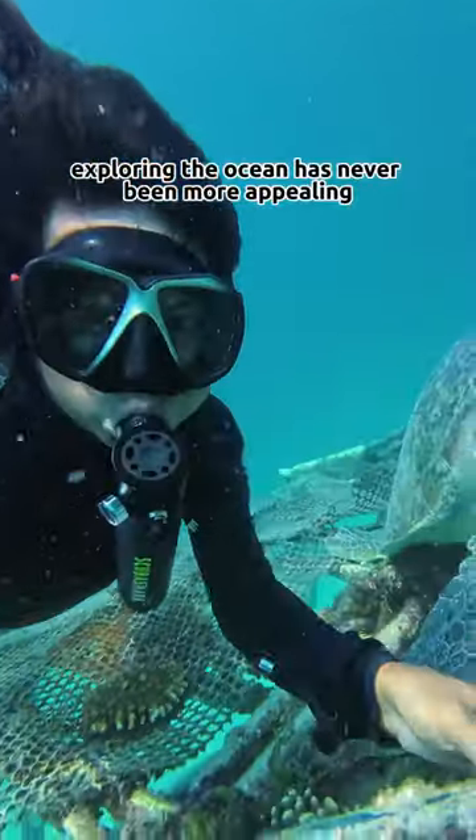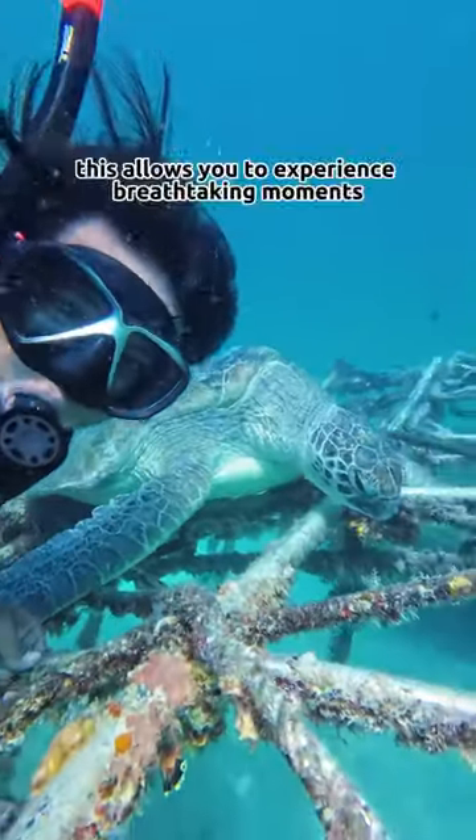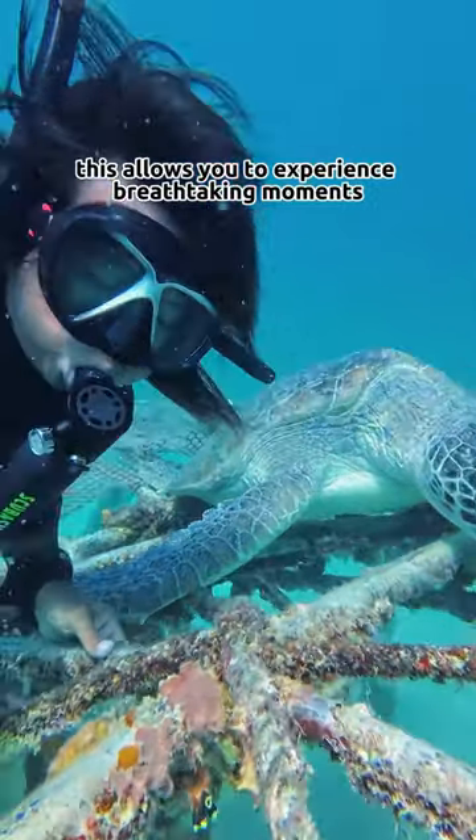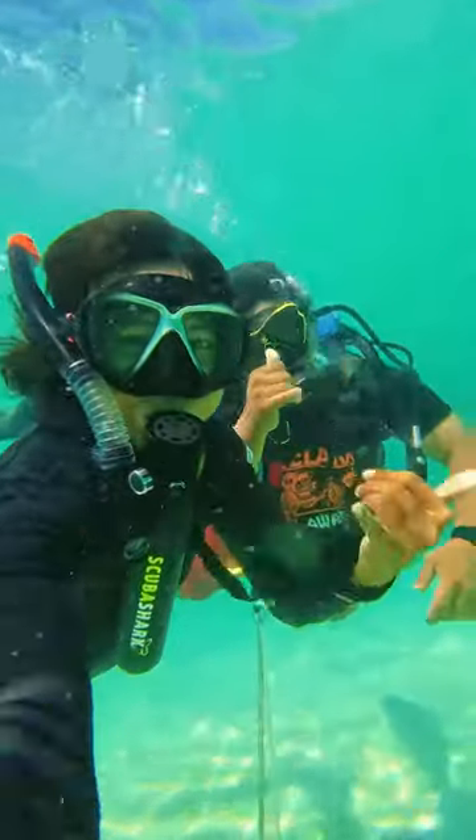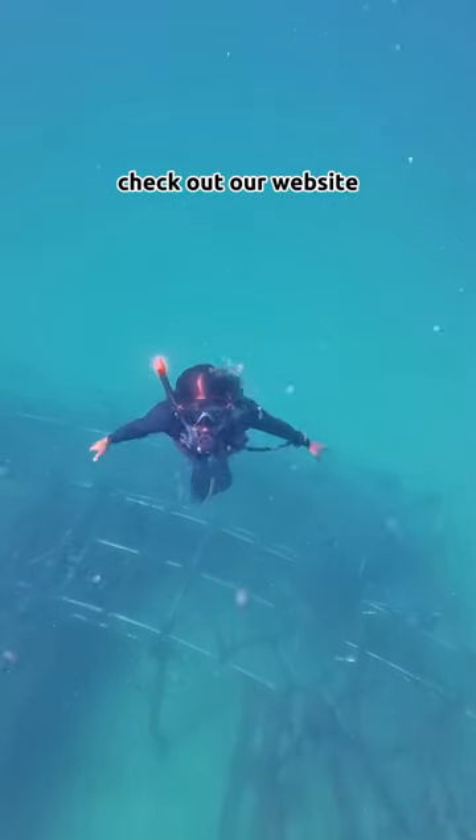Exploring the ocean has never been more appealing. This allows you to experience breathtaking moments that you can share with your friends. So what are you waiting for? Check out our website.